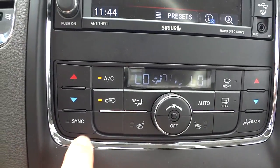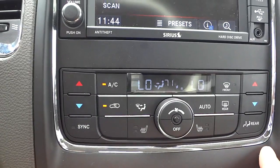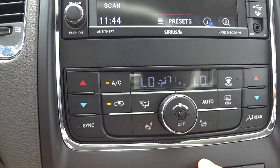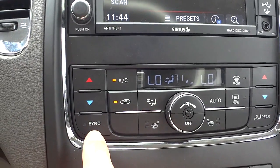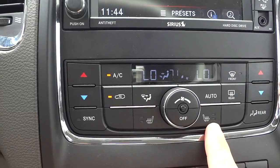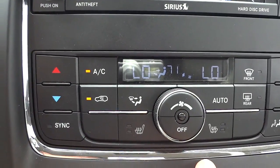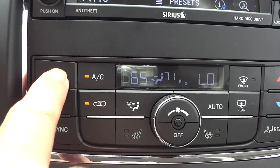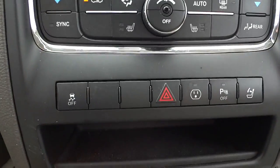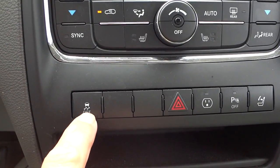Down here are your climate control settings — dual climate control for driver and passenger. You can sync them if you don't want dual control. Your heated seat controls and fan control are here, and you can adjust temperatures up and down. There's also a stability control and traction control button — the default is on when you start the vehicle.